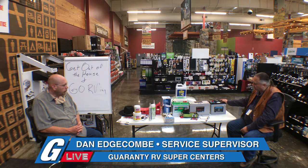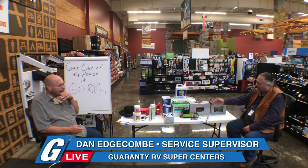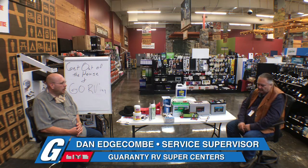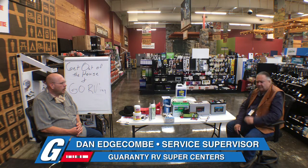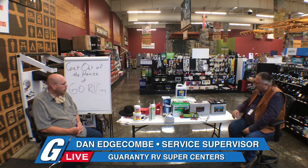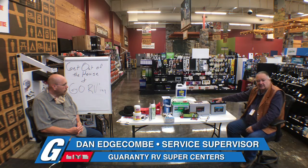Of course, they are a little bit more money. The Interstate 6-volt is around $150 to $160 and lasts three to four years — though it depends on how you maintain them since they're high-maintenance. On the absorbed glass mat, they'll last 6, 8, 10 years depending on how they're taken care of.